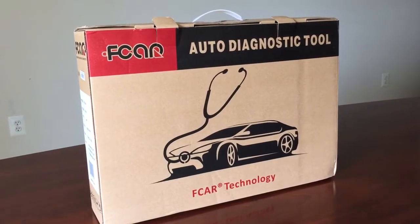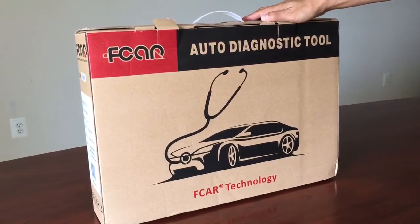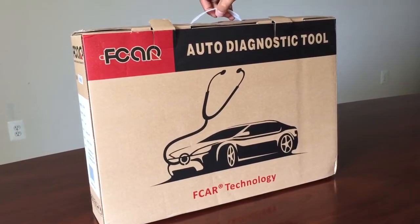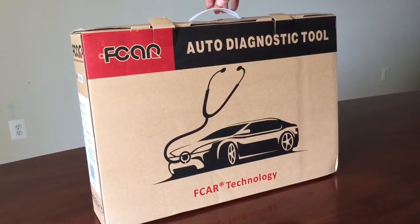Hello everyone. Today I'm going to give you an overview of FCAR scan tool and auto diagnostic tool. We call it CarPro. So I'll give you an overview.